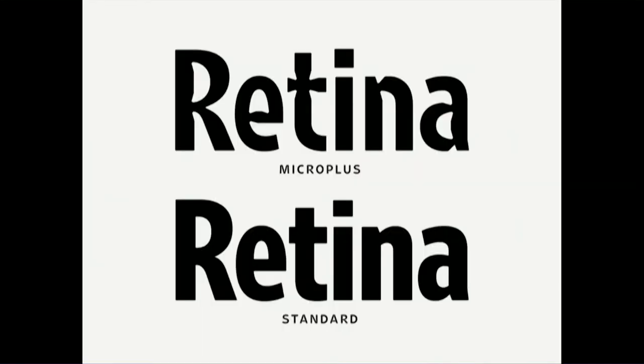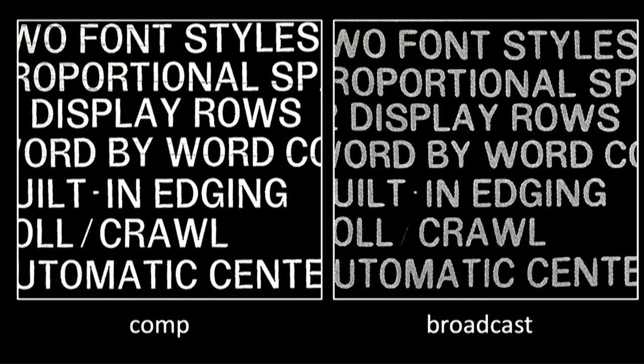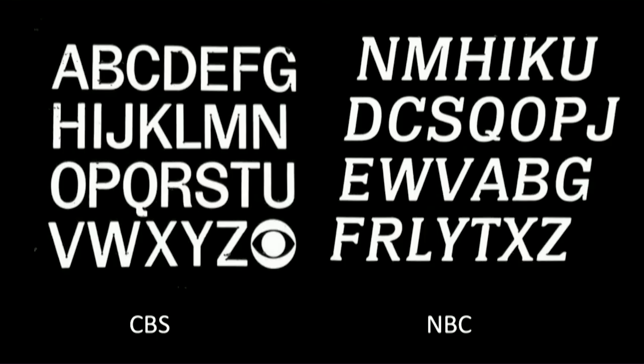Those in print design may be familiar with the concept of ink traps. Retina by Tobias Frere-Jones was designed for 5.5 point size on newsprint — its strange letter forms are meant to be filled with ink. Rudy Bass modified that concept to control light. The comp font showed tiny dots and holes; after broadcast, it would smooth out and create an even glow. This concept was used at other stations as well — this is NBC's version, though unfortunately I couldn't find the designer's name.